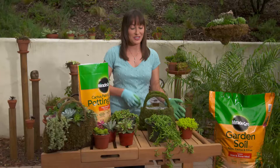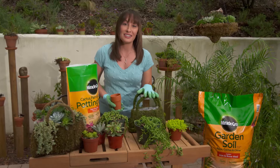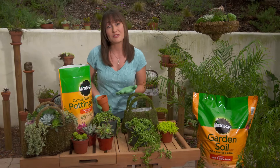We're going to start with the container — in this case it's a little purse made out of moss and there's some plastic inside. Now that we have the right container, you want to make sure you choose a potting mix, and since we're using succulents make sure you use the right one. There are many different potting mixes out there, made for specific needs for each plant you're going to use.